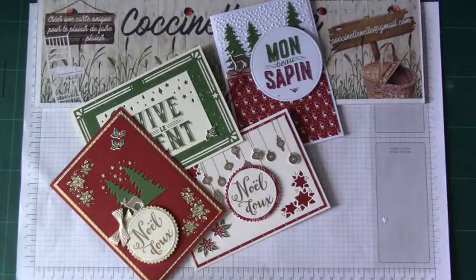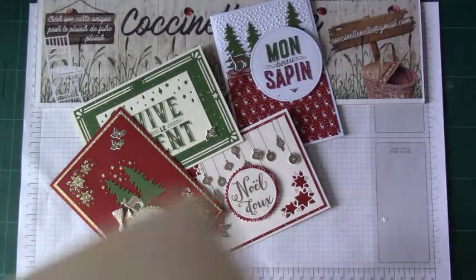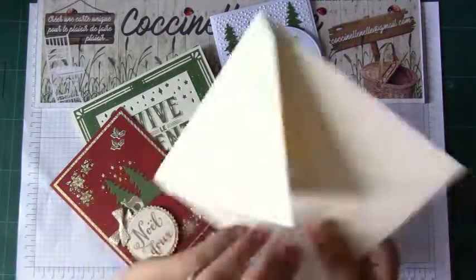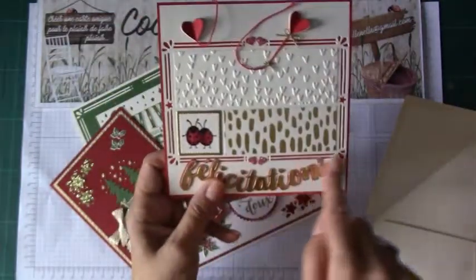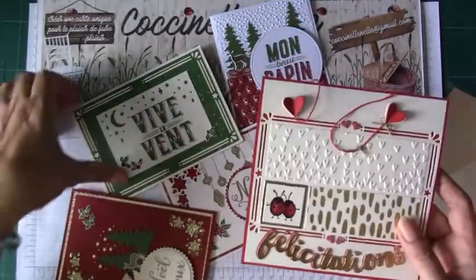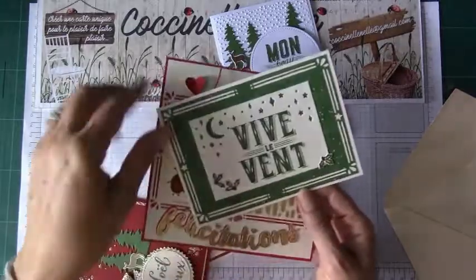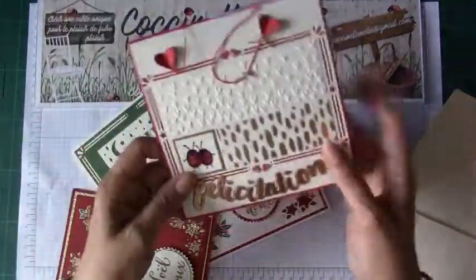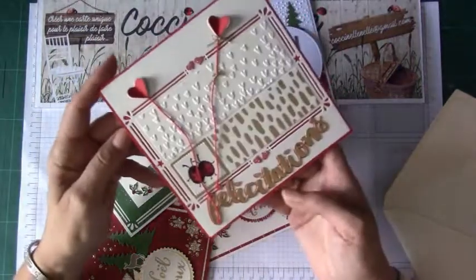Là, je voulais surtout vous faire passer le message que vous pouvez, dès à présent, acheter ce lot. Et on ne fait pas que des cartes de Noël avec ce lot, puisque vous voyez, j'ai utilisé cette magnifique découpe ici — c'est celle-ci, cette découpe-là — et je l'ai utilisée pour faire une carte de mariage.